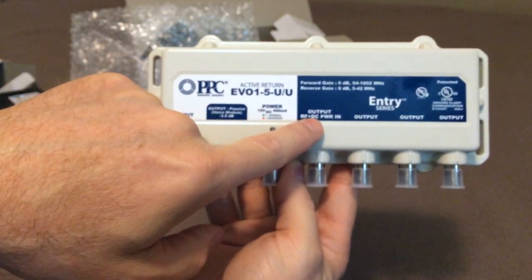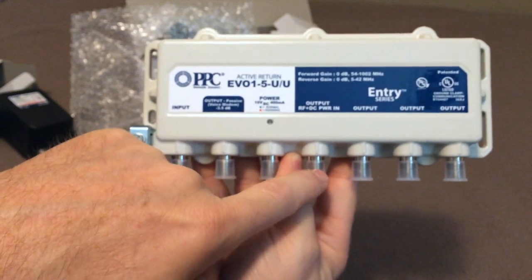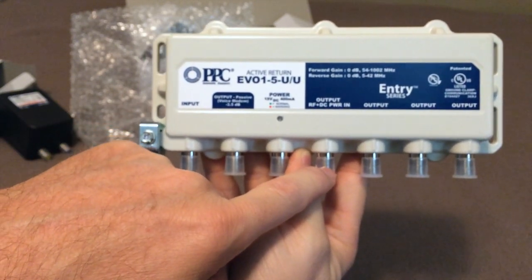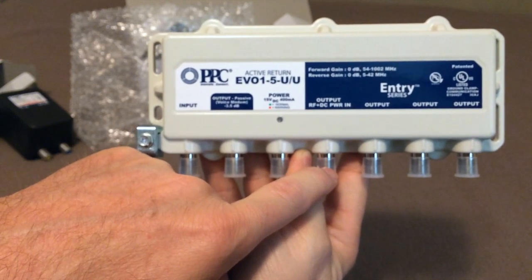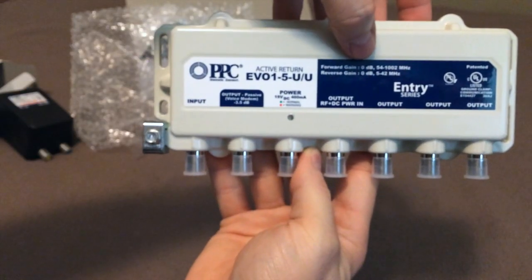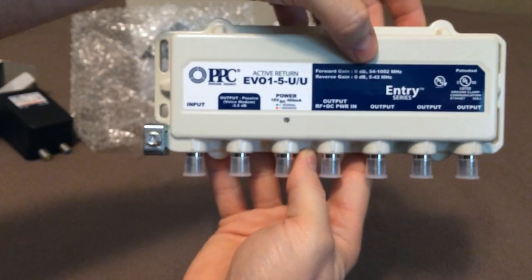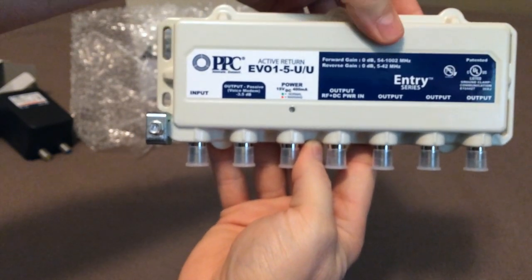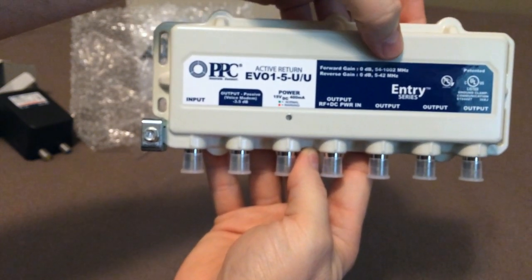If you have power coming from a cable that also has RF on it, like a TV in one of the rooms, you plug that into here. As you can see, the forward gain is zero, which means there's no loss in the signal, and that's from 54 to 1002 MHz.